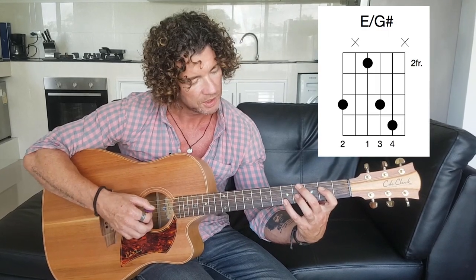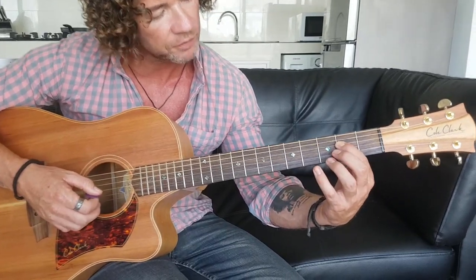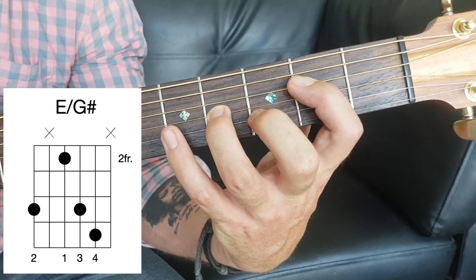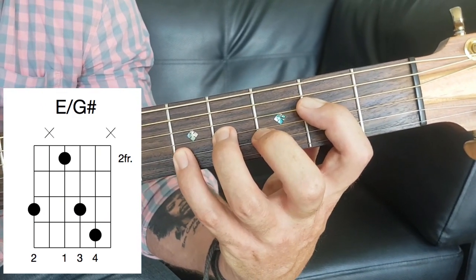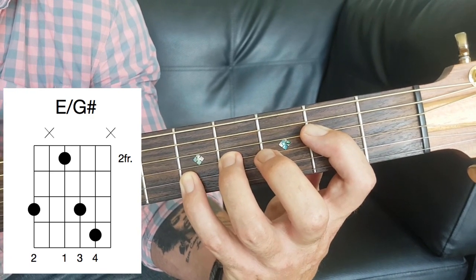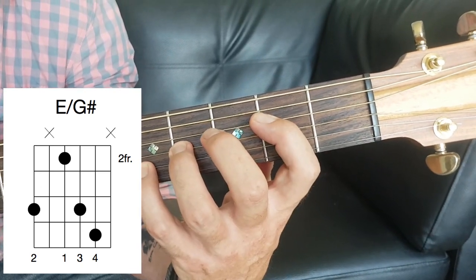Let's show you what the shape is. I'm going to show the shape down here in the bottom so it's nice and easy to see. This is an E with a G-sharp bass — exactly what we're talking about. First finger goes on the second fret, on the fourth string. Third finger goes on the third string at the fourth fret — so it's second fret, fourth fret. Little finger goes on the fifth fret on the second string. Now that is our E chord — those are the three notes I need for an E.